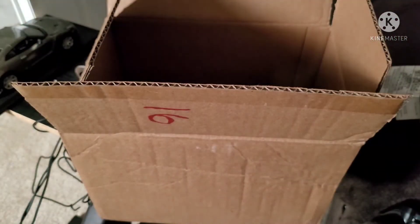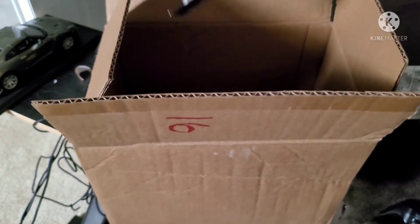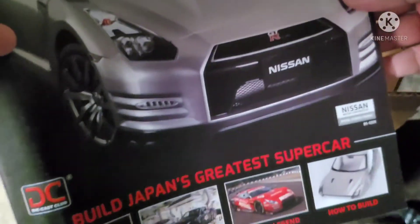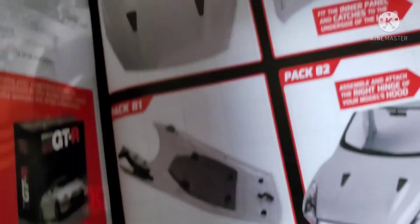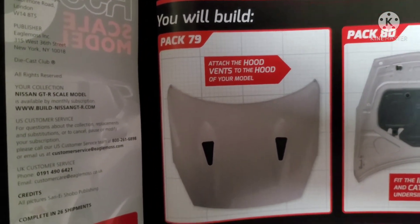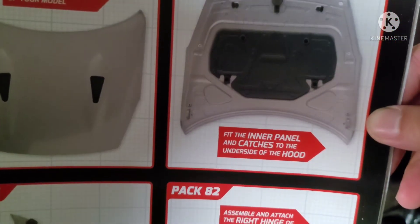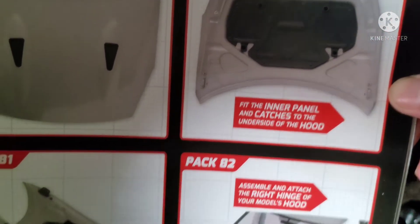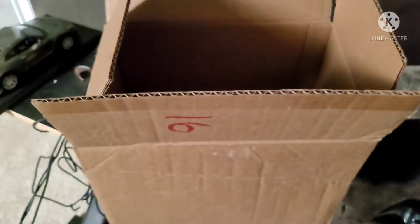This thing is huge. Shipment 21 — you will build and attach the hood vents of the hood. It's the heat cover. The inner panel attaches to the underside of the hood, then the hood latches, left hinge and right hinge. Almost there guys.